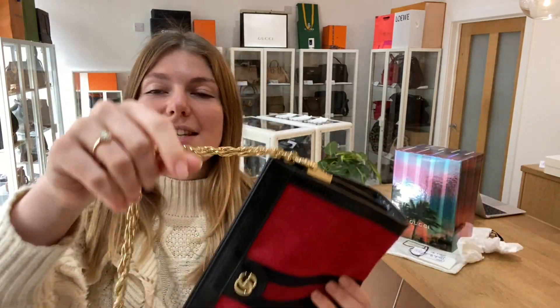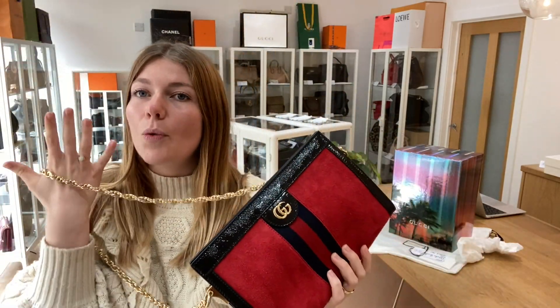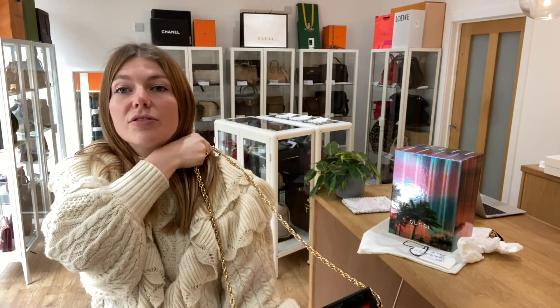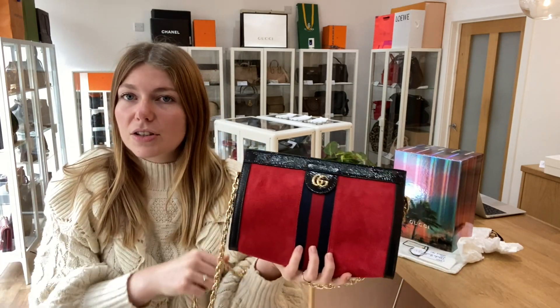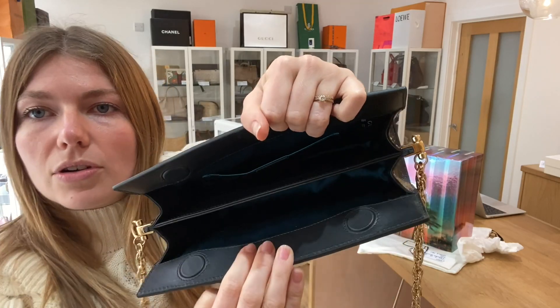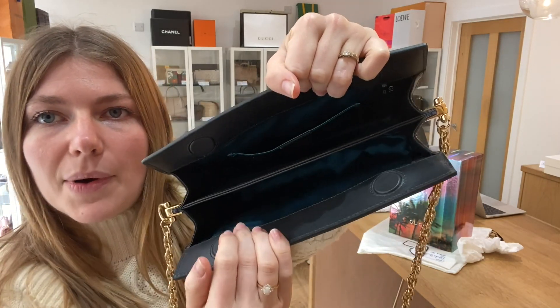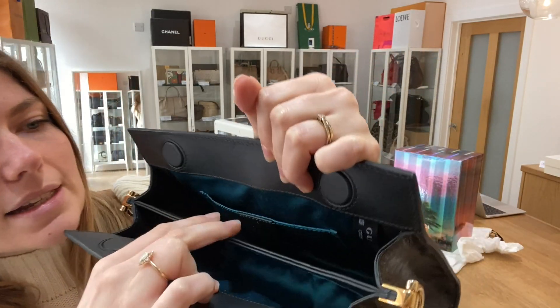You've got this chain strap here — such a nice heavy chain. Not heavy in the sense that it will weigh you down, but enough to keep the bag sitting so nicely on your shoulder, which I love. And you've got the magnetic top closure with double magnets, two compartments, and one flat pocket as well.